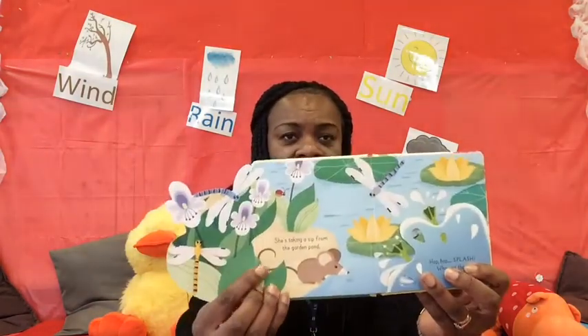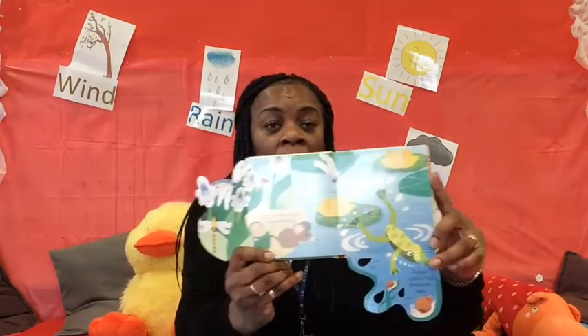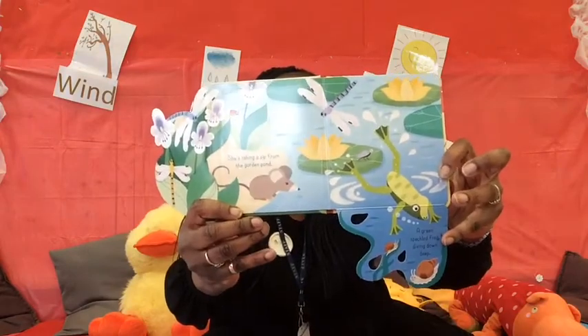Where's the little mouse gone now? Hop! Hop! Splash! What was that? I'll give you a hint — Ribbit! The mouse is taking a sip from the garden pond. Can you see her taking a sip right there? She's taking a little sip from the pond. Let's see what's under this flap. Oh, it's a frog! Ribbit! Can you make that sound for me? Ribbit! A green speckled frog diving down deep, right down into the water there. Ribbit!